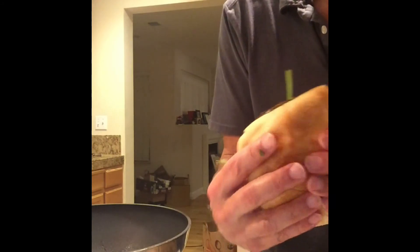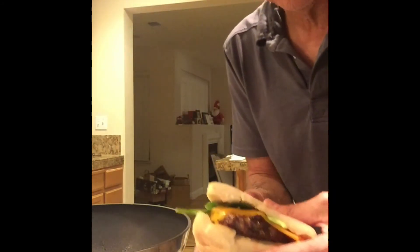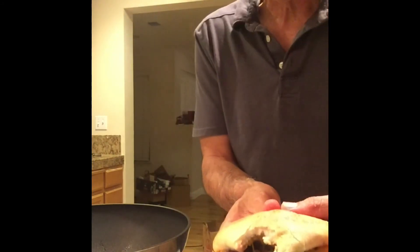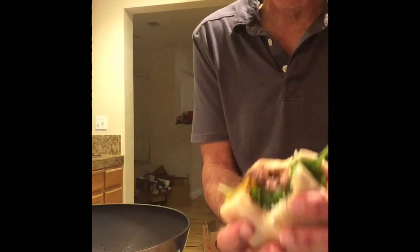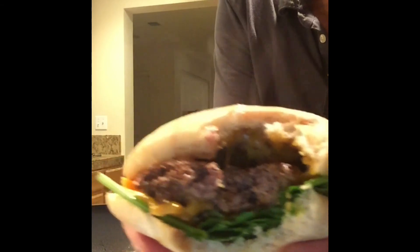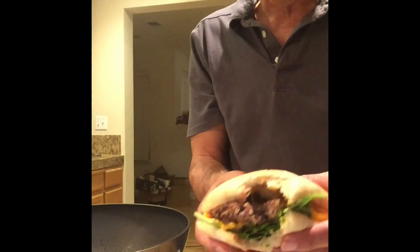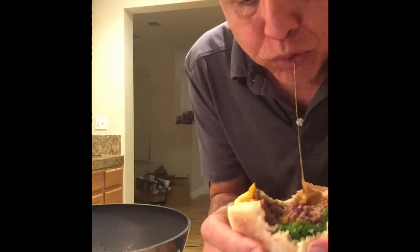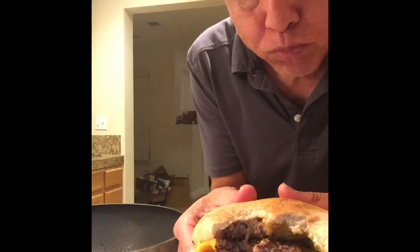Oh look at that. I'm a bad boy. You guys ready? I'm just going to take a bite. Mmm. That's what I'm talking about. Look at that. That was good bro. Another bite. Mmm, wow.